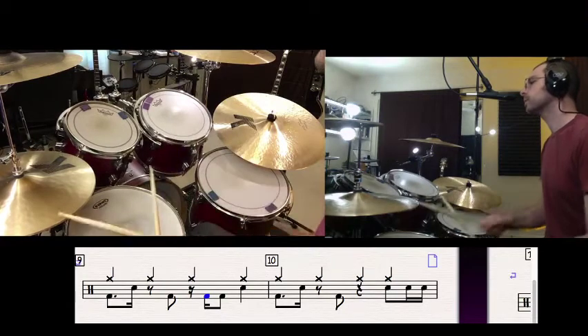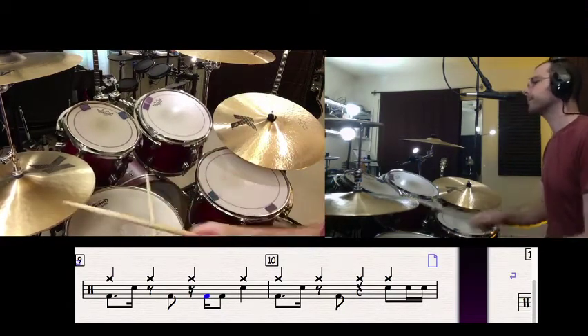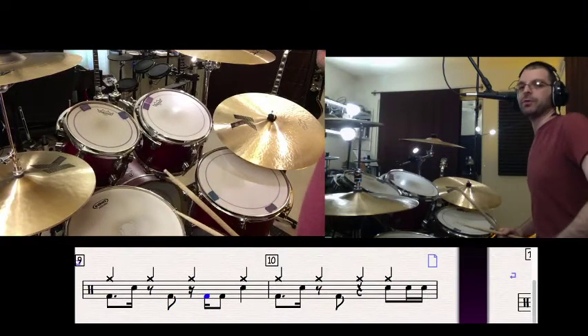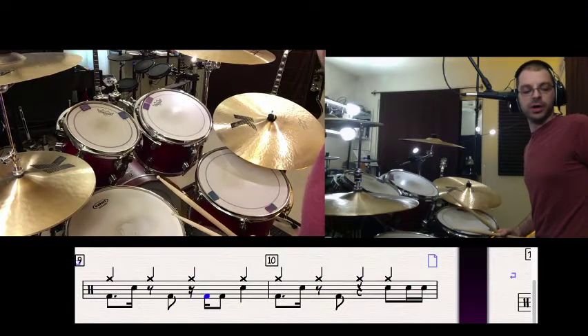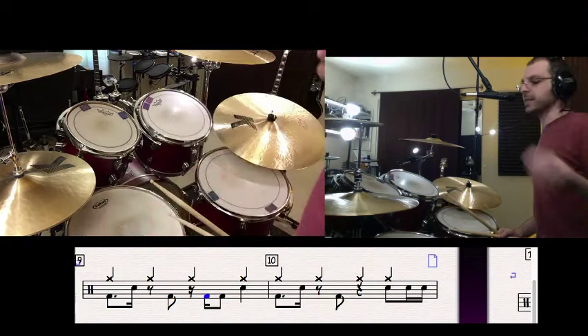See how that works? Alright, now that's kind of the groove throughout the main part of the song. I want to get that really solid — those kicks aren't dragging in there.